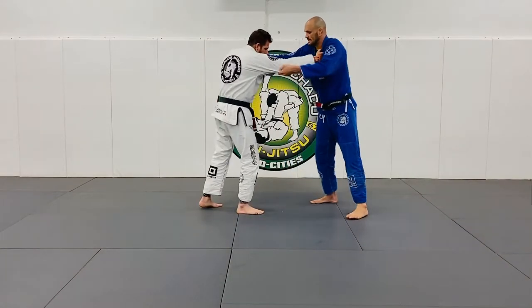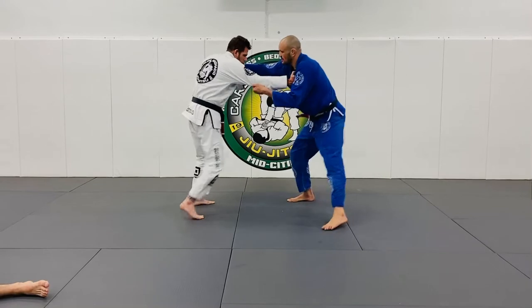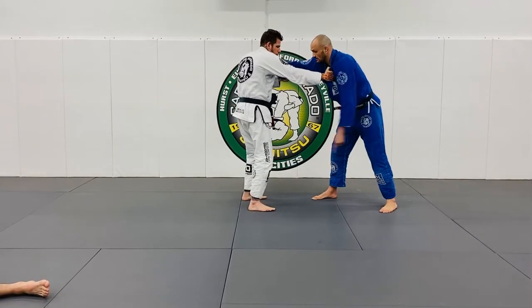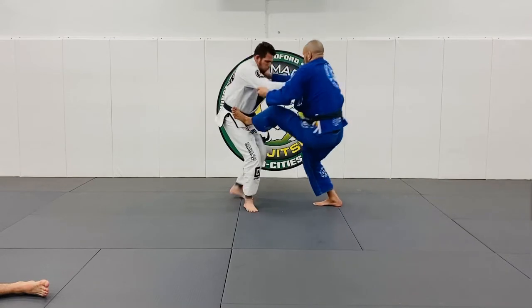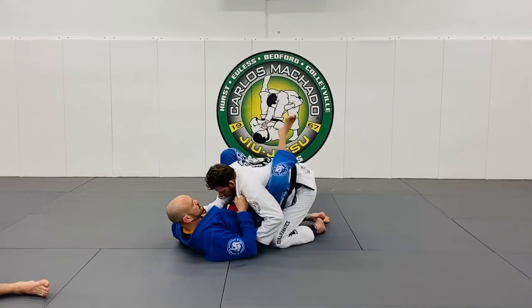I want to make sure he understands he's not going to take me down. You're walking him around. At some point, my right foot goes to his hip and I sit up to my left to pull him into the closed guard. Walking him here, and I'm pulling him into closed guard right here.